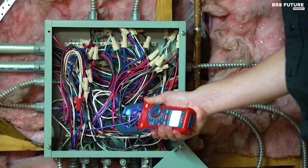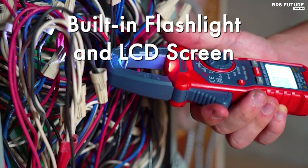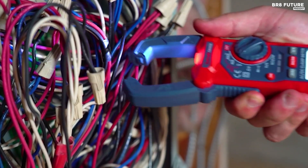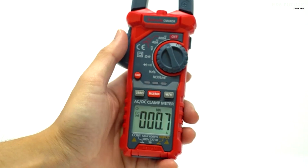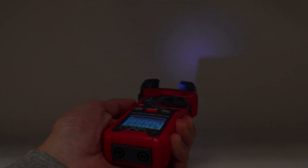It's not just about measuring AC-DC current or voltage — this clamp meter goes above and beyond. It can gauge capacitance, frequency, duty cycle, resistance, and diode functionality, perform continuity checks, and even live wire tests. Talk about comprehensive.